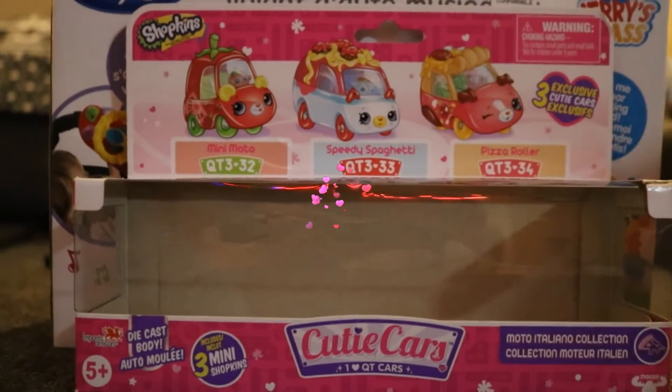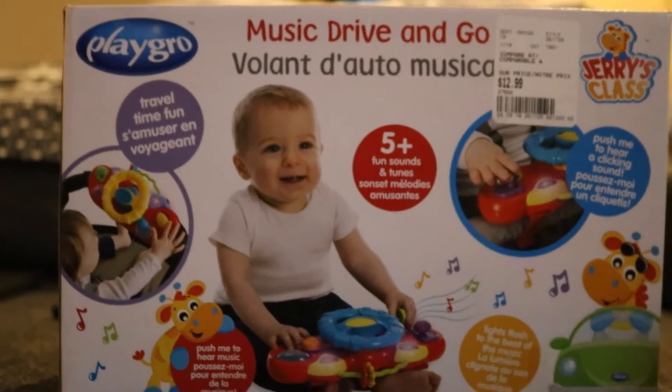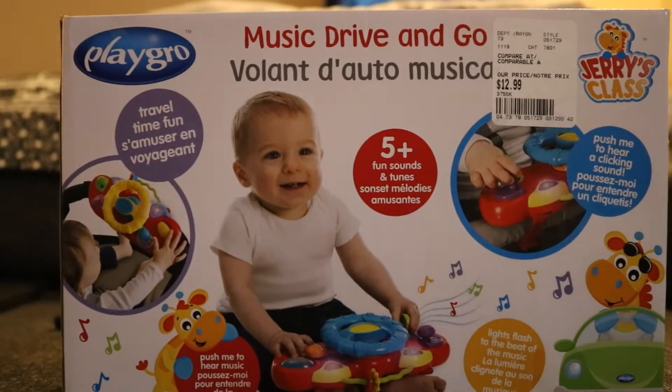Hey buddy, we already did the cutie cars, so next we're going to move on to Jerry's class, something that is for one to three years.